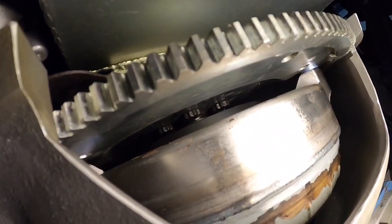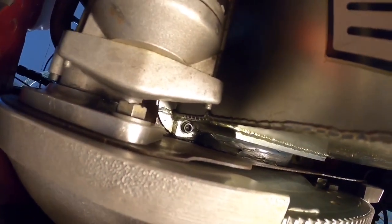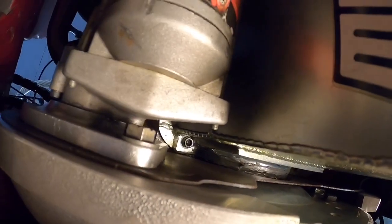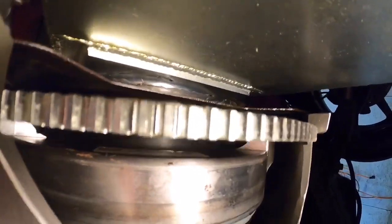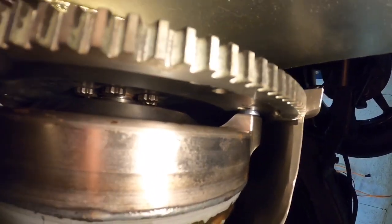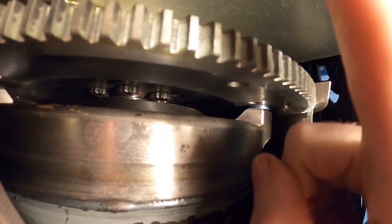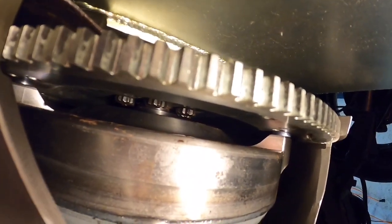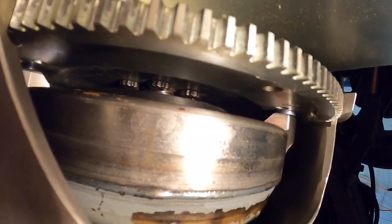So to recap: you need the bell housing, a dual-drilled flex plate, and a snout adapter. I'm also running a standard 351/C6 dust shield and starter locator. All of that plays a factor in your converter spacing. You need to check your converter spacing — if you don't, you can take out your thrust bearings in the engine. I've done it three times before I finally figured it out.